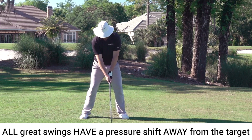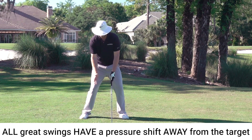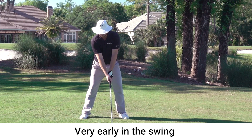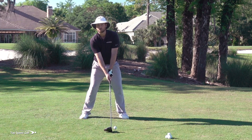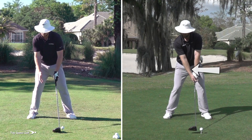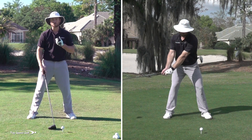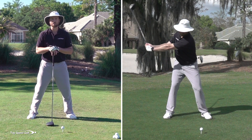In all great golf swings, there is a pressure shift or a weight shift to the right foot very early in the swing. I like to think of it as the weight shift almost starts before you start to move the club back. So that weight goes into the right side, then you're going to begin to swing that club back.